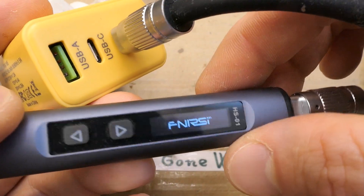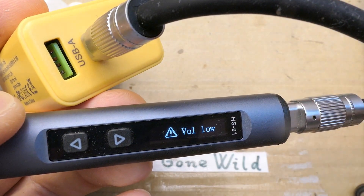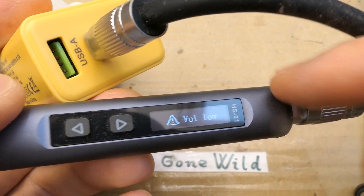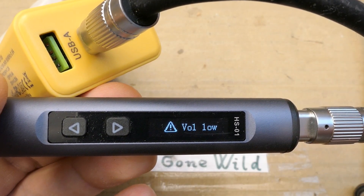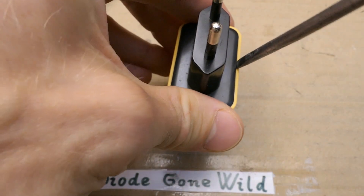Let's try to plug in the soldering iron. Voltage low — and the other port, also voltage low. This soldering iron requires at least 9 volts, so if it can only get 5 volts it says low voltage. I guess now there's time to open it.